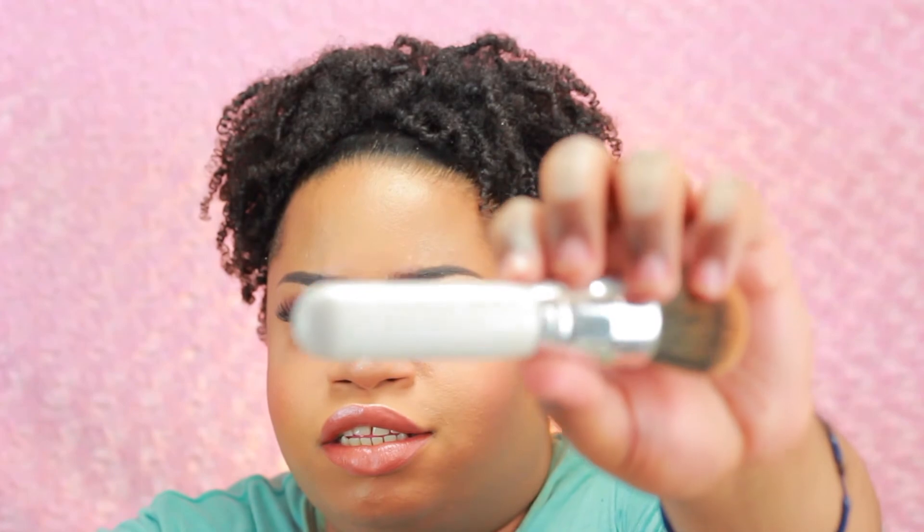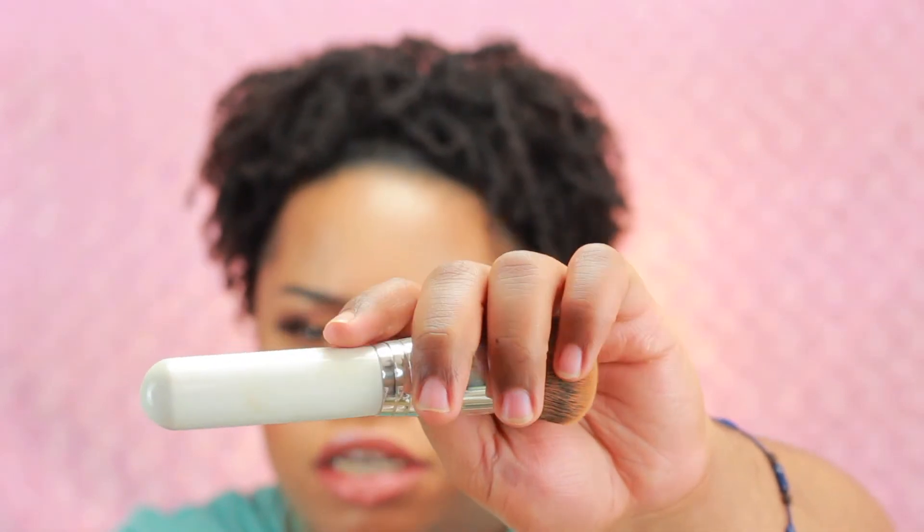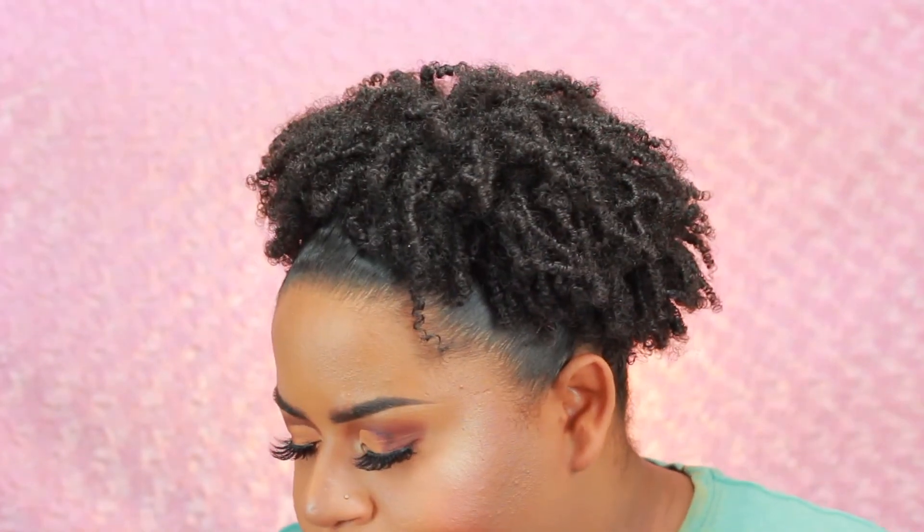The main con is that they're white and they get dirty fast. You can see my handle is already dirty from makeup on my hands. That's really the only con. I've never had a major problem with Morphe brushes except maybe their white goat hair brushes shed a little, but there's nothing really bad I can say about Morphe brushes in general.